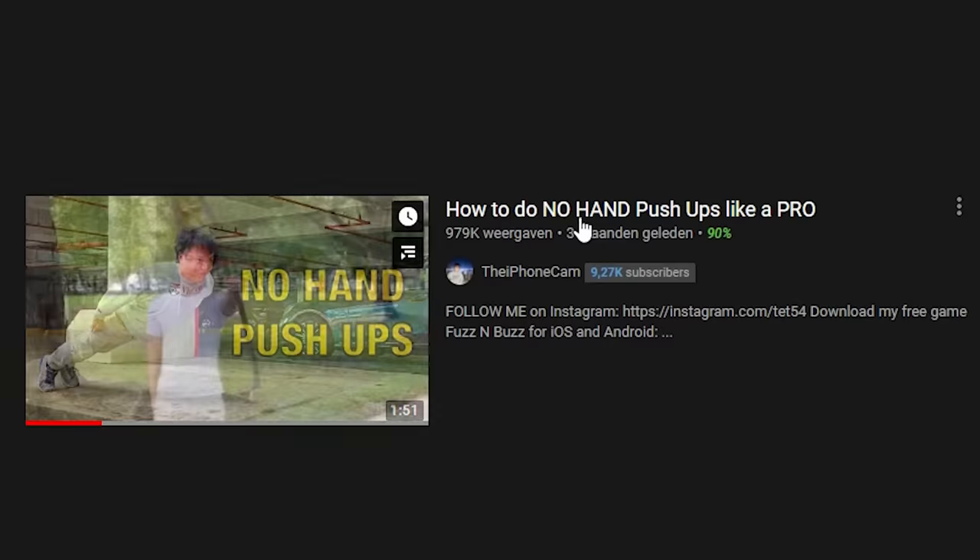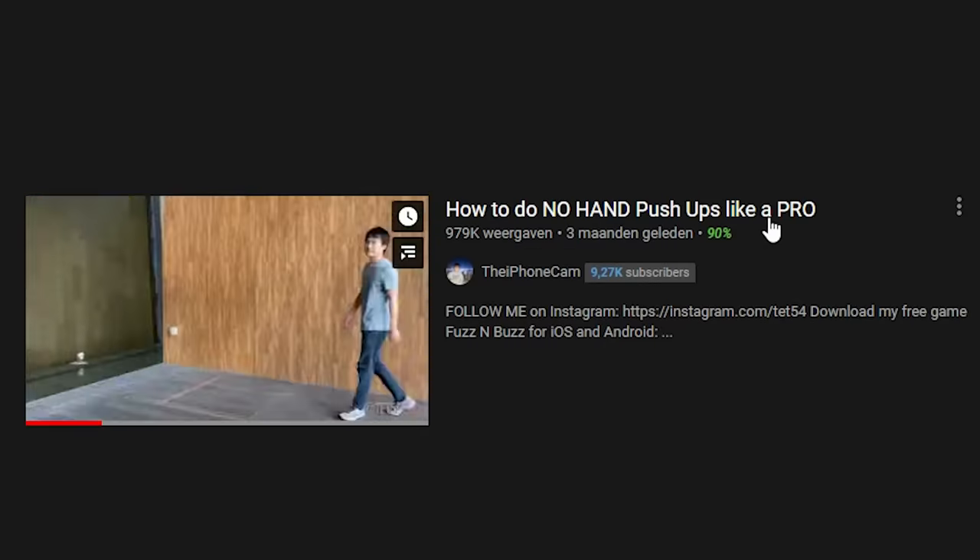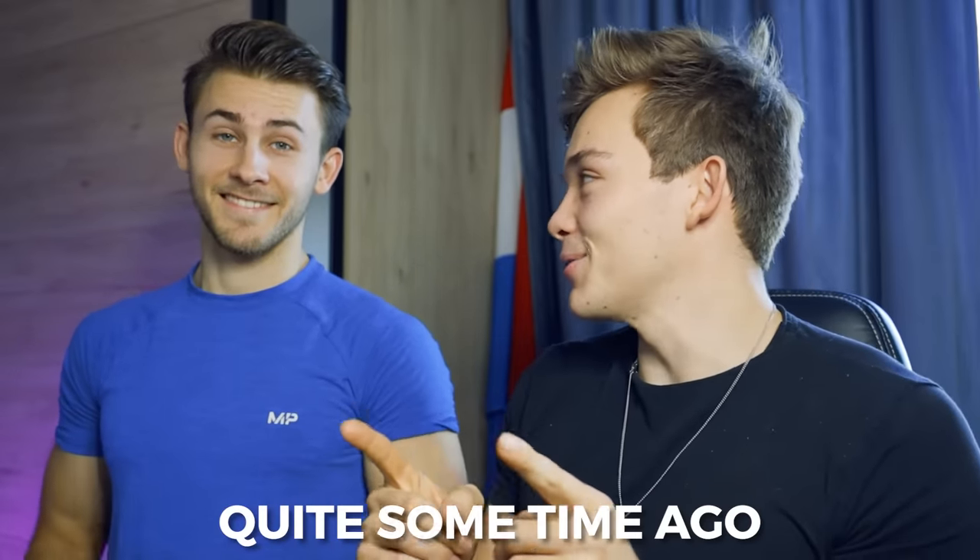No hands push-up. How to do no hands push-up like a pro? We made a video on this quite some time ago.